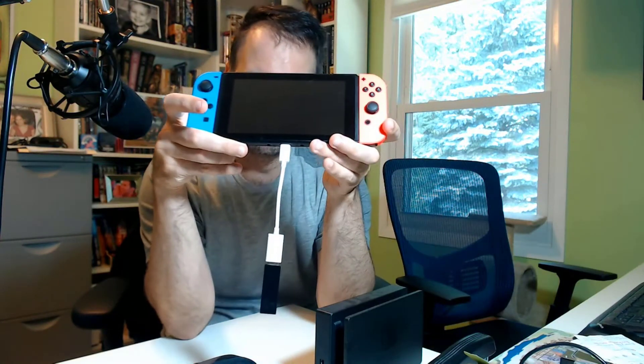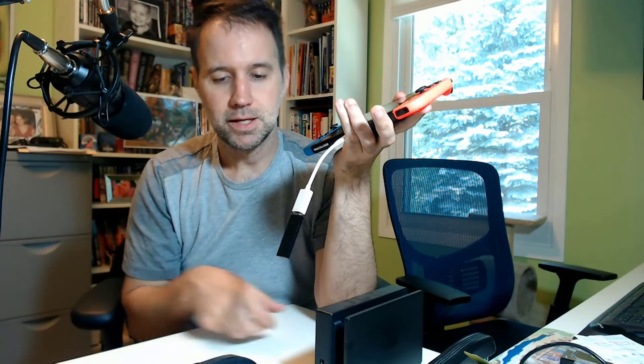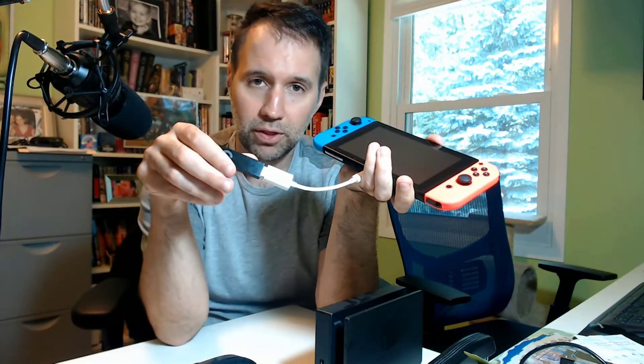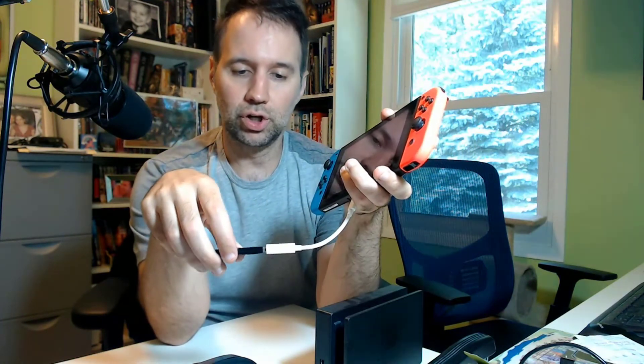Then you hook this into the bottom of the Switch. And there you go. That will work — it allows you to hook up the adapter or the dongle, whatever you want to call it. And then you're good to go.